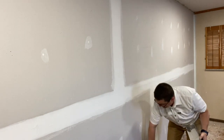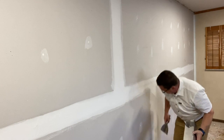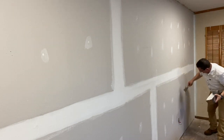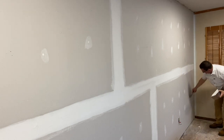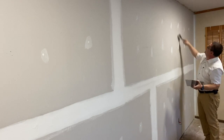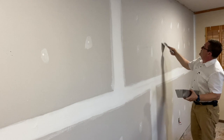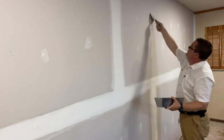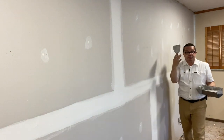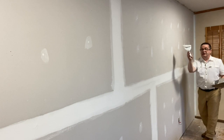There's a little bitty spot here I want to indent with my knife. I'm going to go ahead and spot those screws — I'm going to do it my way, with mud on my knife.